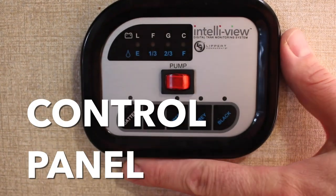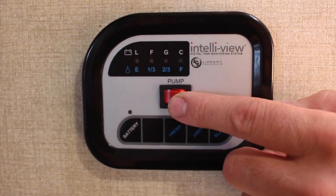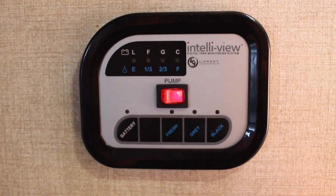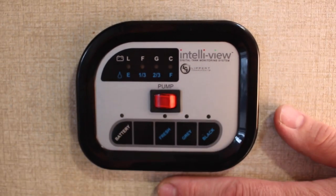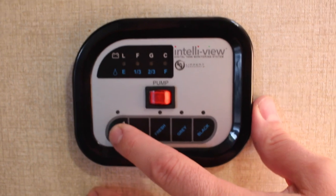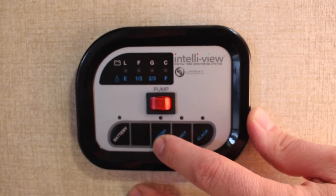The main control panel is in the front bedroom area of this trailer. The center button is a red pump button — simply push it to pressurize from the fresh water tank and pressurize the whole system. It's a simple on/off switch. There's a set of switches at the bottom: the first is marked battery — push it and it will tell you the condition of the trailer battery. The second button tells you the amount of fresh water in the tank.